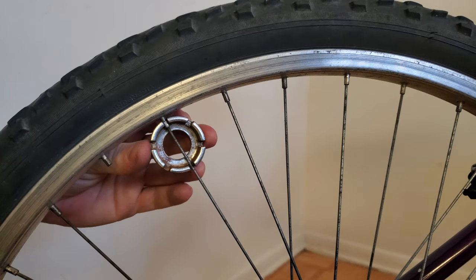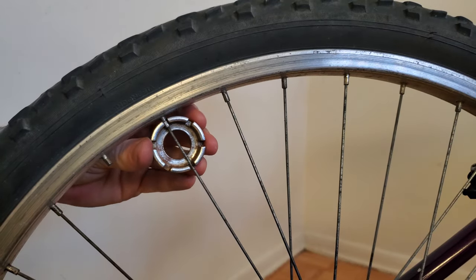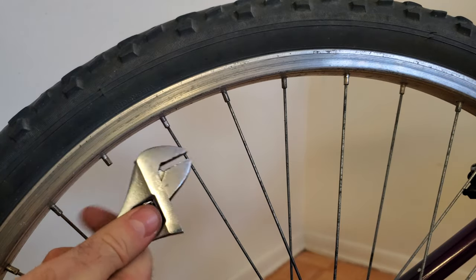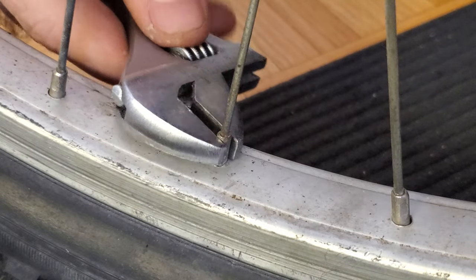If you don't have an appropriately sized spoke wrench which fits on your wheel, you can instead use a small adjustable wrench like this one and adjust the jaws so that it fits nicely onto that nipple.